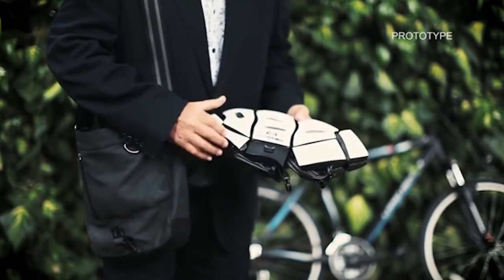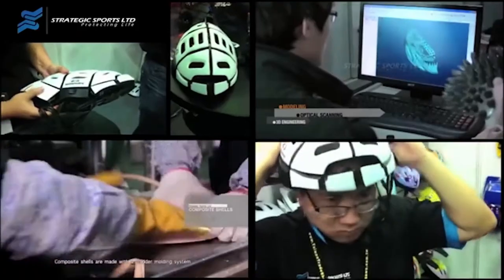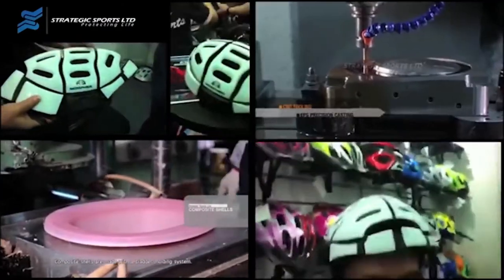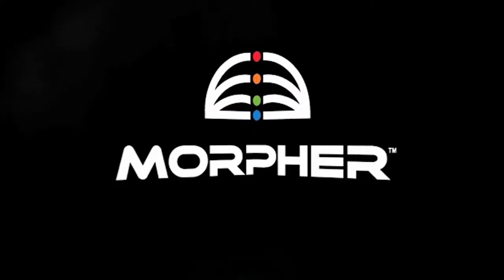Thanks to its compact size, people can carry their helmet everywhere, but there's also the possibility to sell them in vending machines next to bike rentals and ski resorts. The price of the helmet is $150.